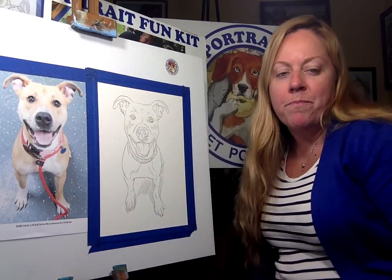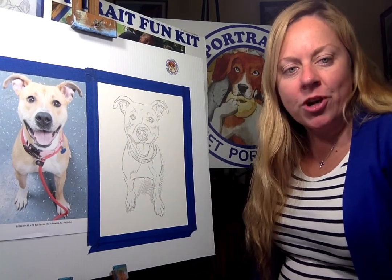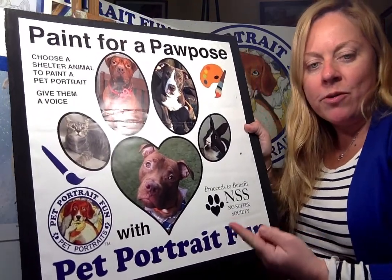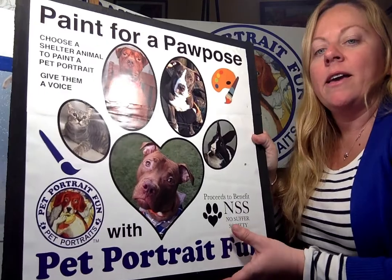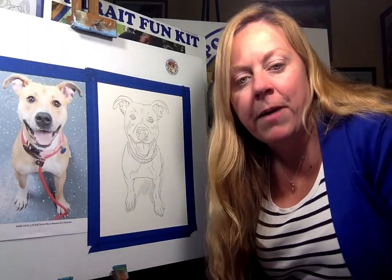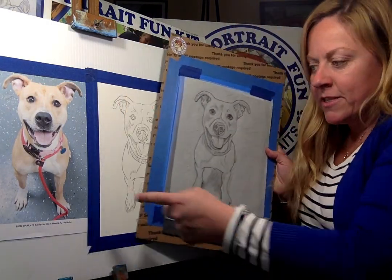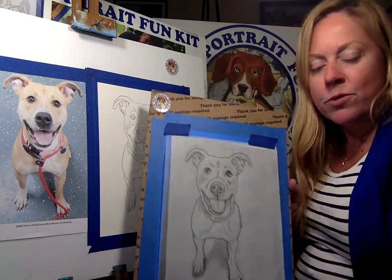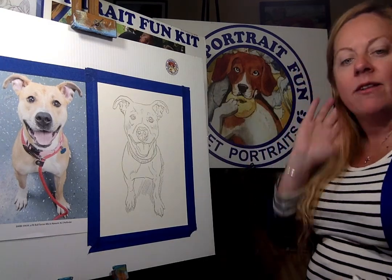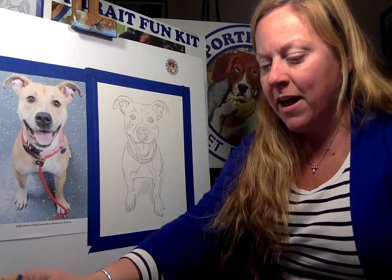Hello everybody, it's Michelle Cale with Pet Portrait Fun, and today we're going to be doing a dog from the shelter. I originally drew this for Paper Pappas, which was going to the No Suffer Society — we were doing an opportunity to get dogs out of the shelter and have people paint pictures of shelter pets. So I drew this — this is Barbie, a Pit Bull Terrier mix from Newark, New Jersey, found on Pet Finder. The customer found her and she is now adopted.